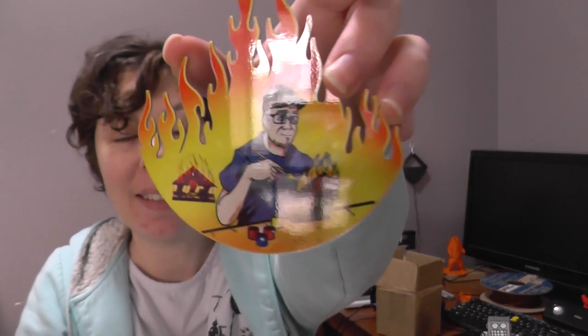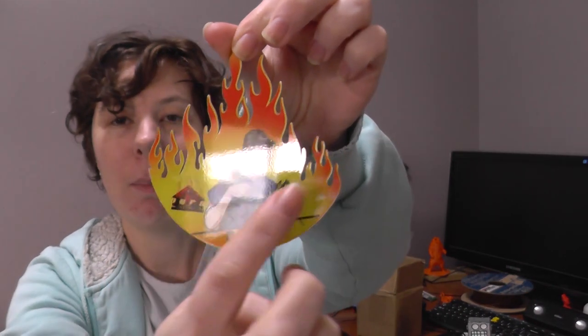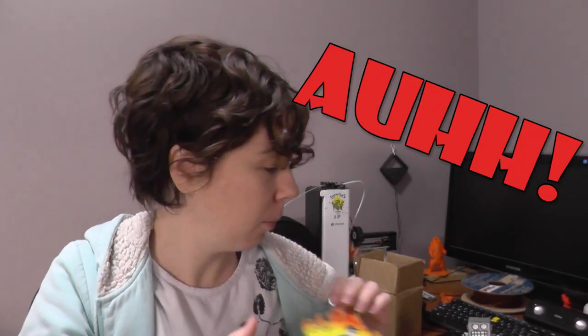Even Charlie thinks it's good — you can hear him in the background! This is beautiful. It's a fridge magnet with a magnet on the back and the picture has been sublimated on it.